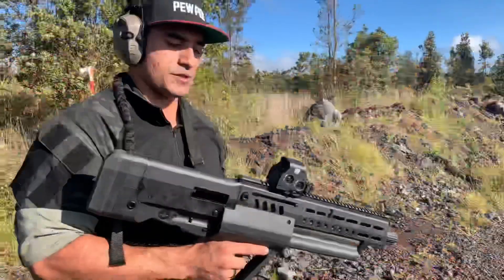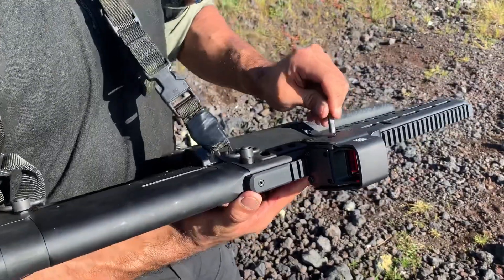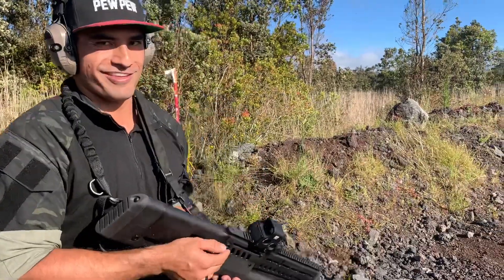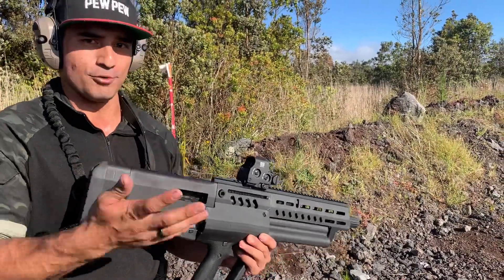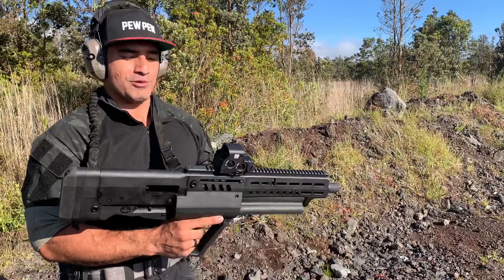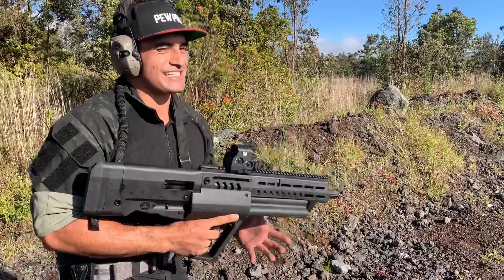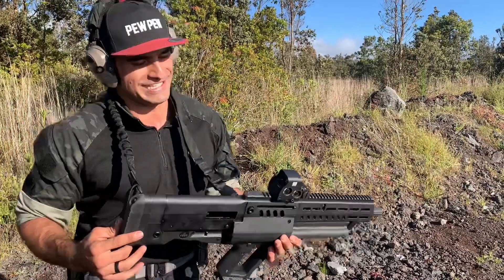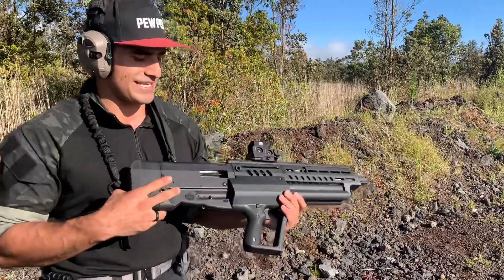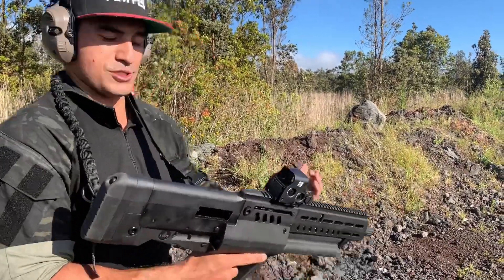The gun is pretty ambidextrous — you're able to change the charging handle from left to right side. But the bummer is if you're a left-handed shooter, you have to send this gun in to get the bolt changed over. It's not like the regular Tavors like the X95 and the 247 where you can do it yourself. You have to send it back to IWI and they'll switch the ejection port. You can shoot it left-handed — I've tested it and the shells get close to your face but none have hit me — but I usually just shoot it right-handed.